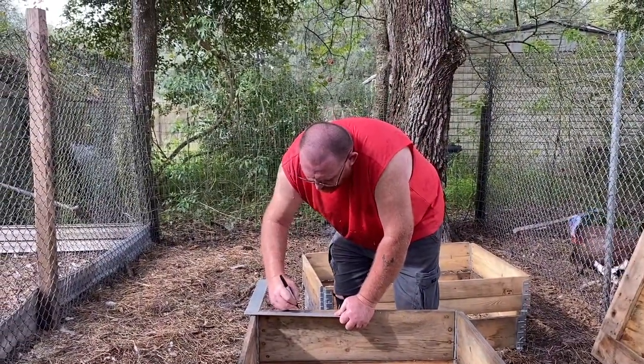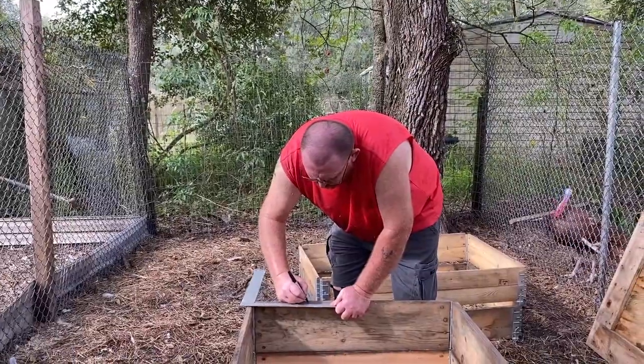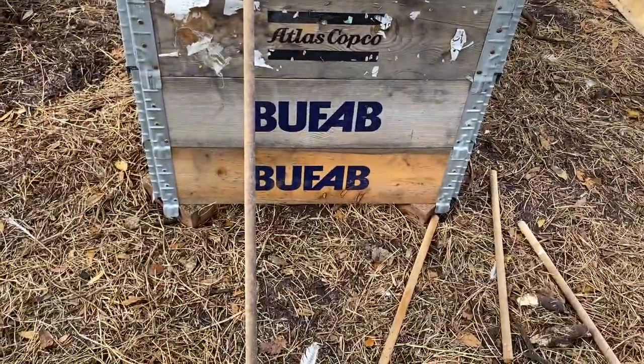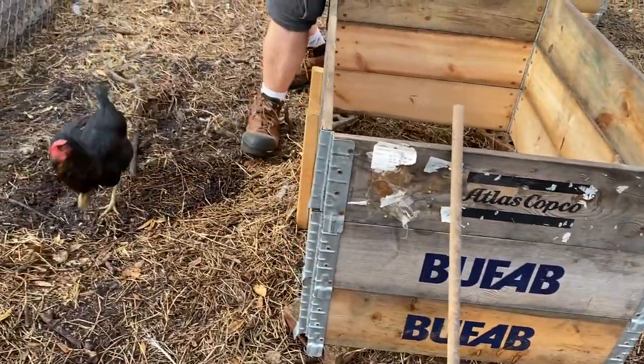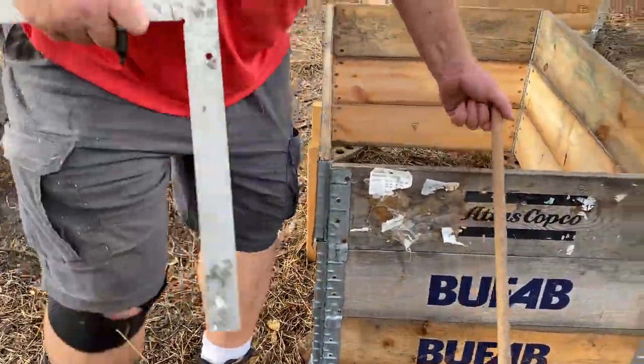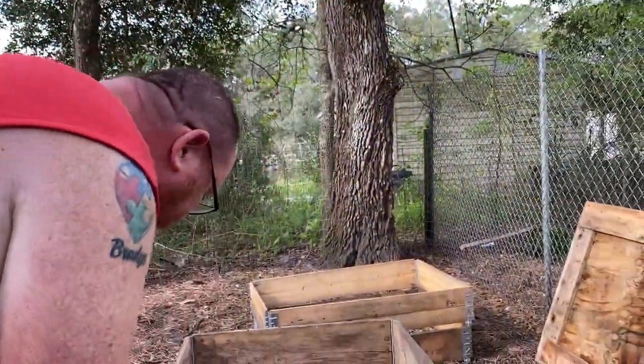I'm setting up the roost. We're just using dowels that we bought a while back — these were in the old dog house.